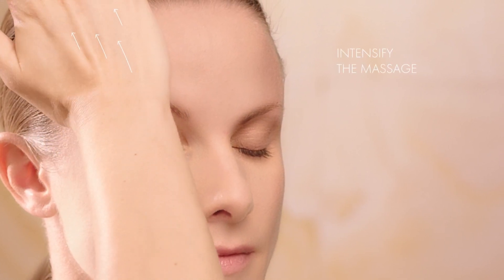Do not hesitate to intensify the massage to achieve a real lifting effect. Glide over the oval of the face and gradually move up the cheeks. Work gently. Feel the contours of your face. Perform each movement ten times in a row.